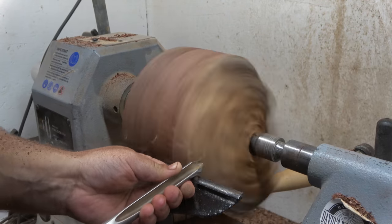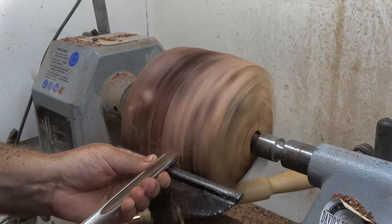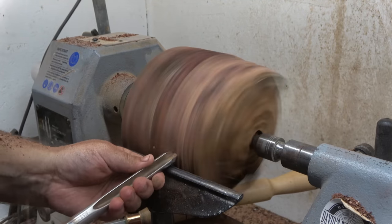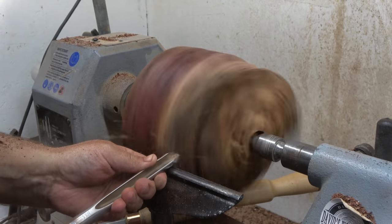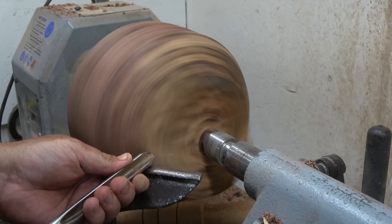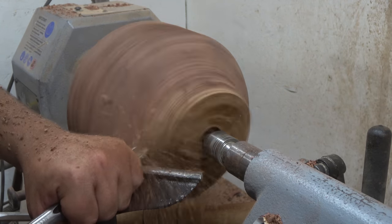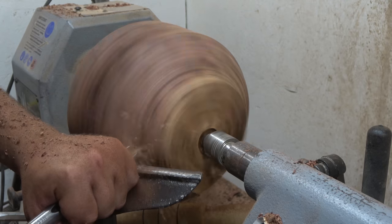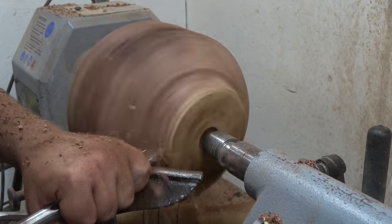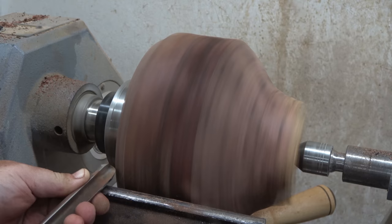Summon gum burls are very similar to mallee burls, which I normally use in my projects. Both originated from Australia and are part of the Eucalyptus family — and yes, it was a hard word to pronounce! I had to go and search Google Translate for the best pronunciation.